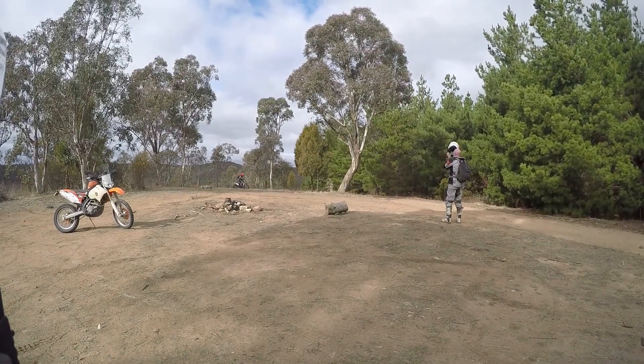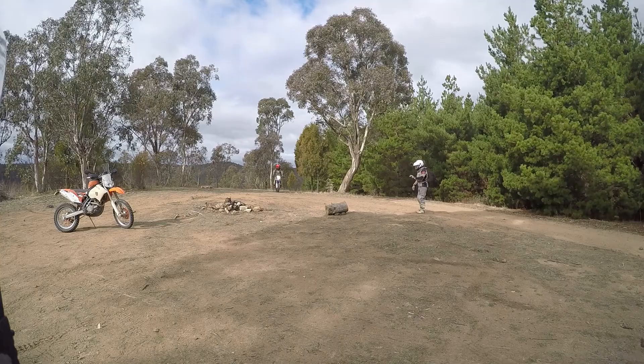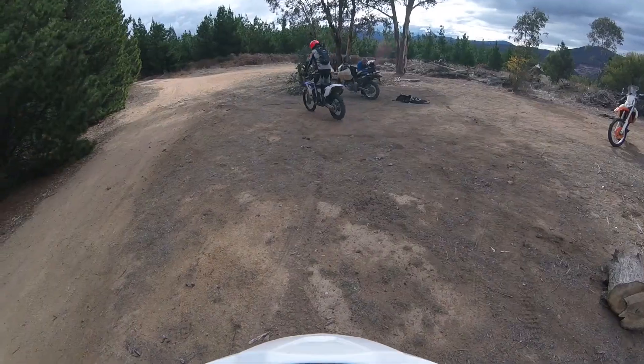So here we now have Paul Nelson on his WR450 about to do a demo of clearing the log. And on the approach, keeping his eye on it. Not easy... easy!